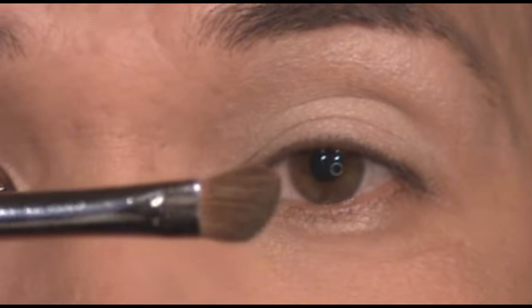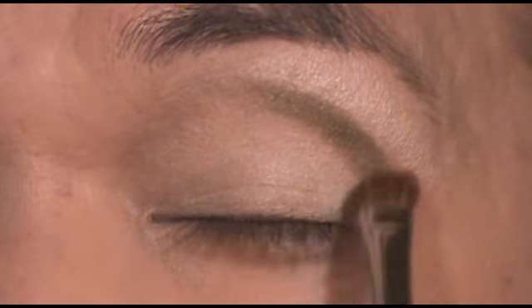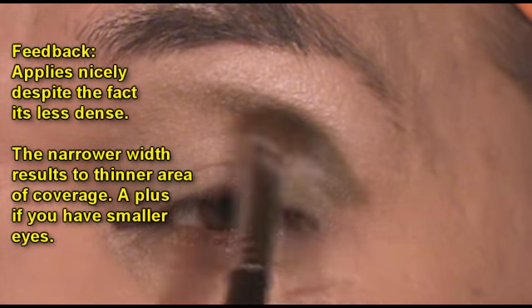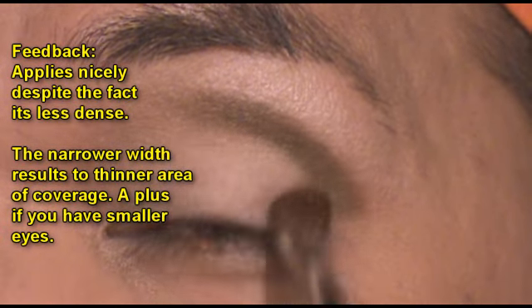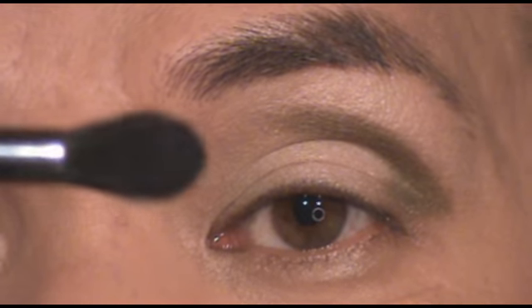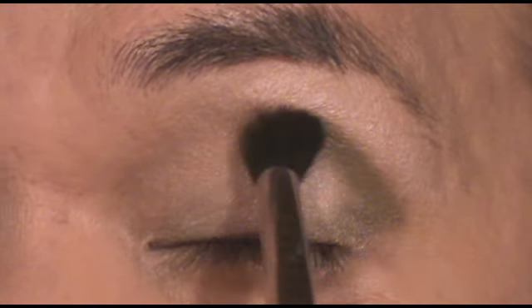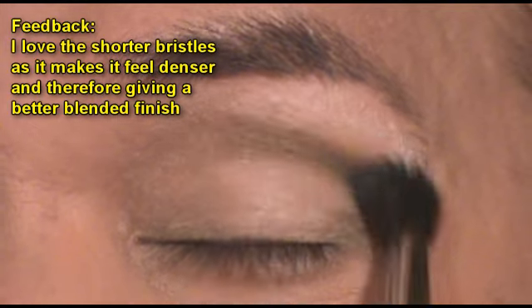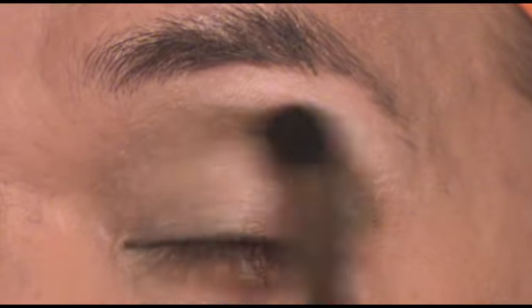Next I'm using the SS275, which is the angled shader. I'm just going to add color to my crease and to the end corner. Then I'm going to use the SS224 blender brush to blend and smooth that out with a little bit of a windshield wiper motion, just to soften that moss green color.